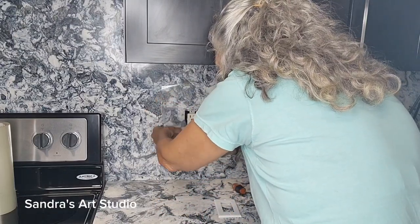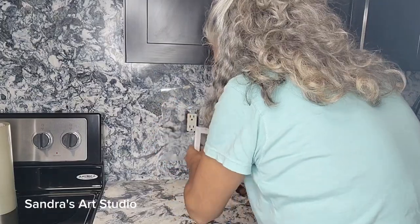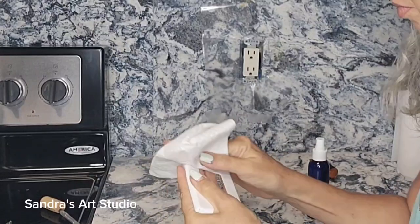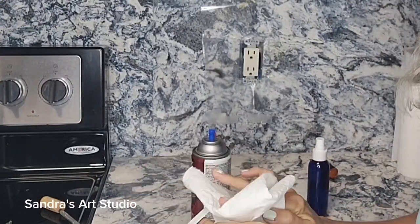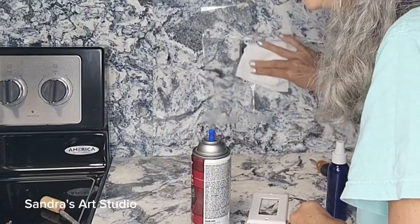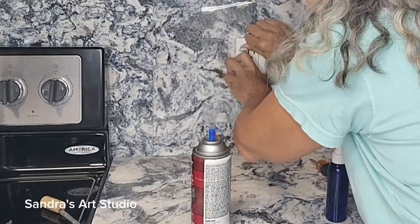Before you spray this adhesive promoter onto the plastic, you do want to make sure that it's thoroughly cleaned. I have alcohol in this little spray bottle that I carry with me. I try to keep my containers small when going from job to job — that way I can put more stuff in my toolbox.